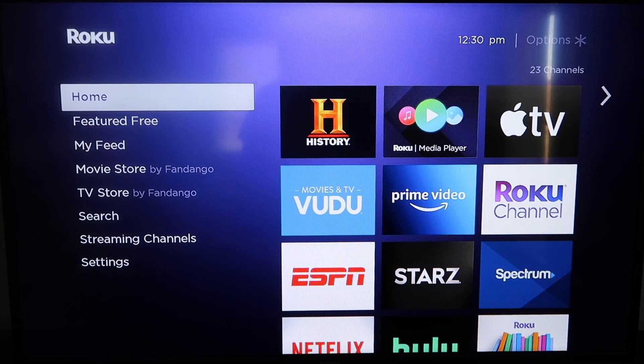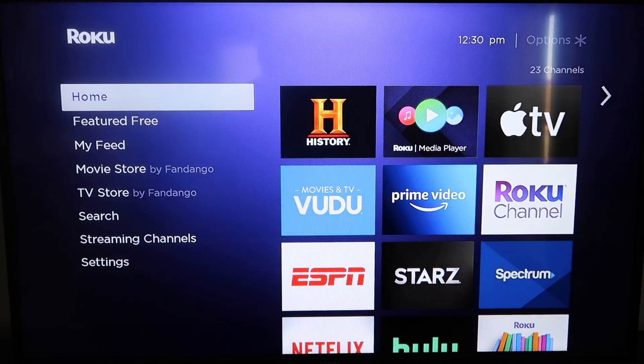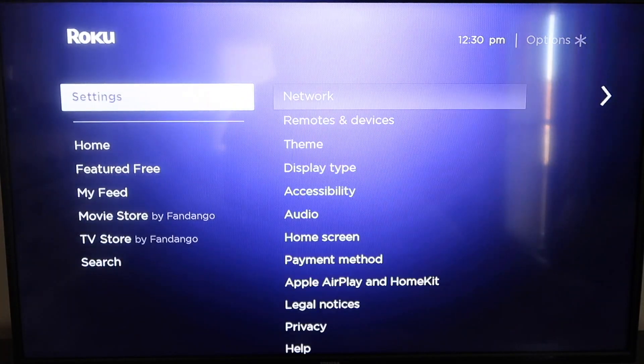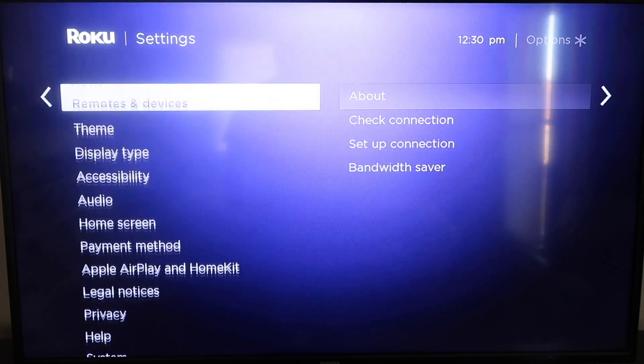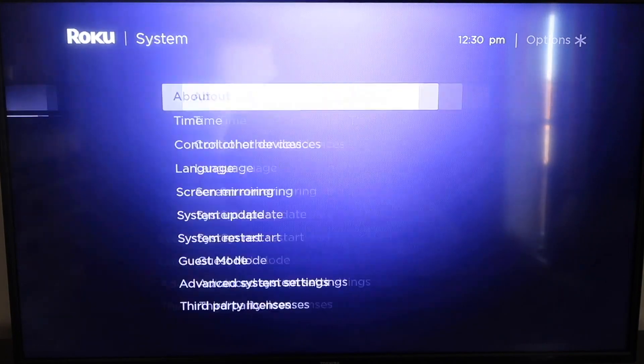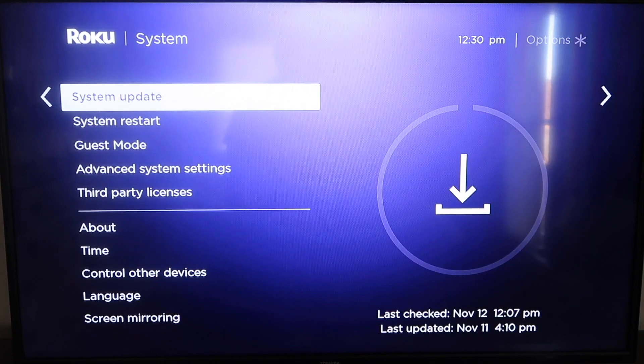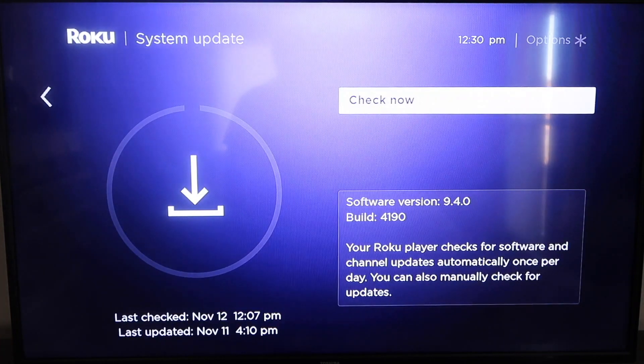So the first thing you're going to do is make sure that your Roku is up-to-date. Grab your remote control and hit your home button if you're not on the home screen. Then go down to where it says Settings and click over. We're going to want to go down all the way to where it says System and then down to where it says System Update. Click on that and then check now.